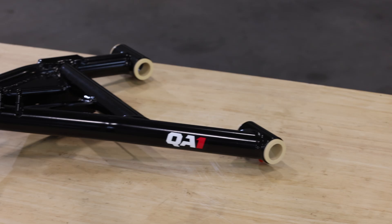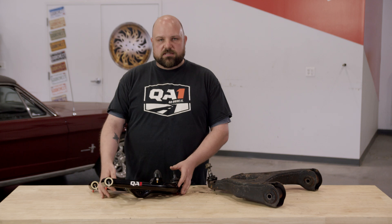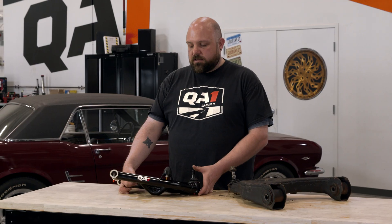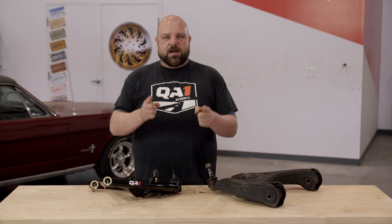All of these changes combine to make real world effects on your classic car or truck. It's not going to feel like a 1965 car anymore — it's going to feel like something designed in modern day, but looks as cool as the 60s and 70s cars did. If this is raising any questions you may have about your control arm needs, feel free to give our tech guys a call or check out our website at qa1.net. And as always, go driving!